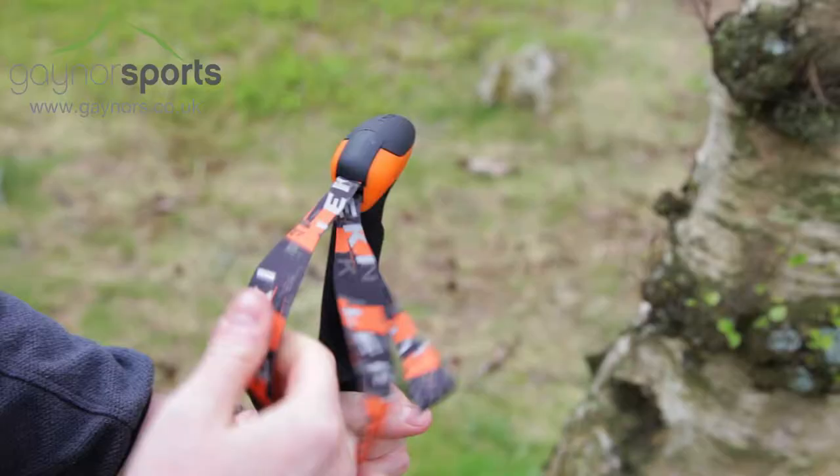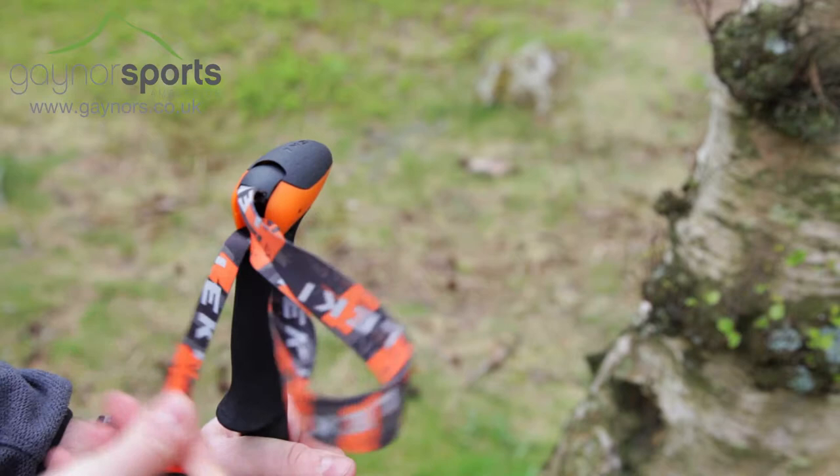The Ergon handle is comfortable and features an easily adjustable lightweight strap which will wick moisture away and increase comfort.